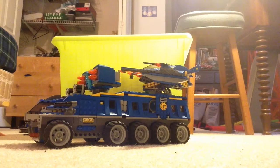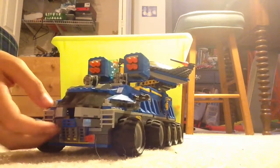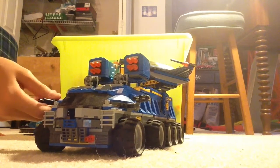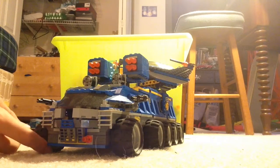Hi guys, I'm gonna do a LEGO set review on this thing. I forgot what it's called, but it's the alien stuff or something. I totally forgot, but it's a pretty awesome set and I'm gonna show you what it does.